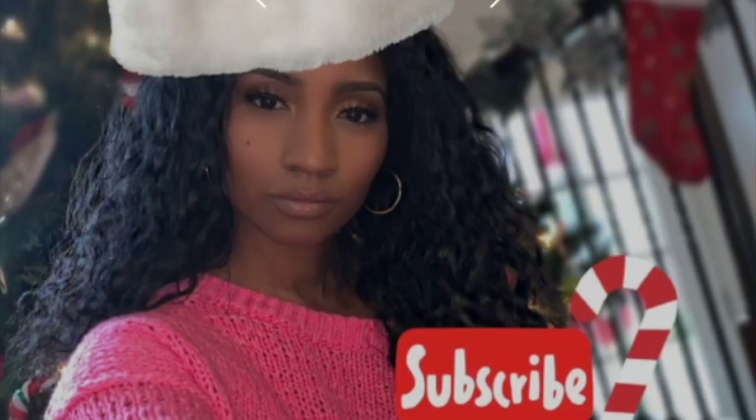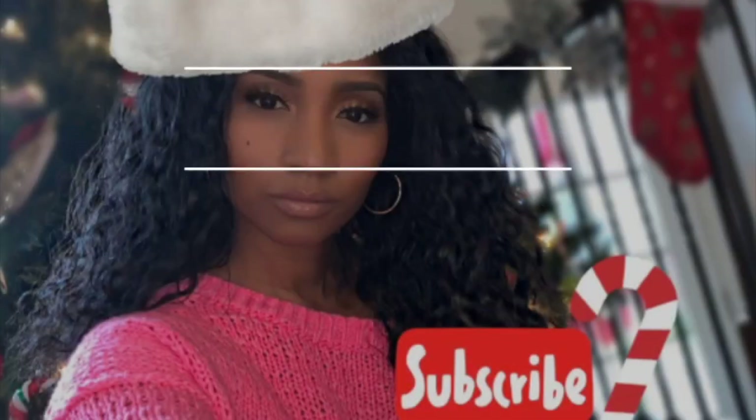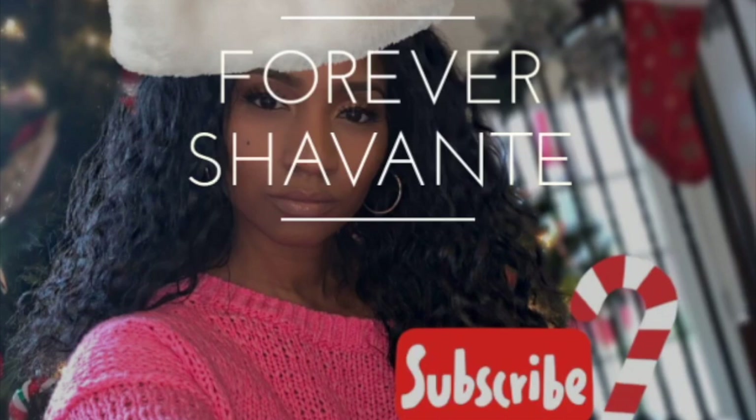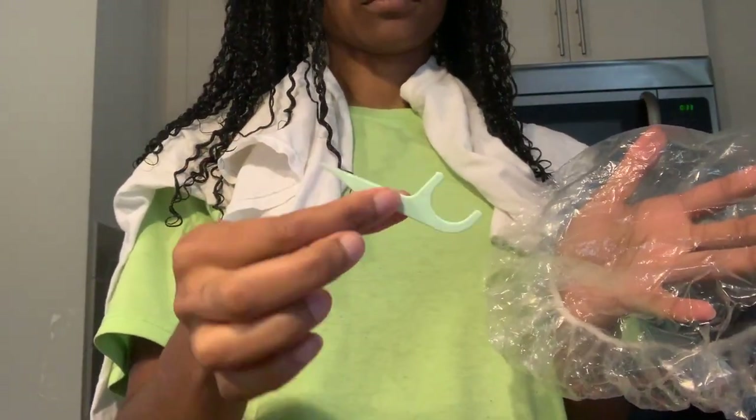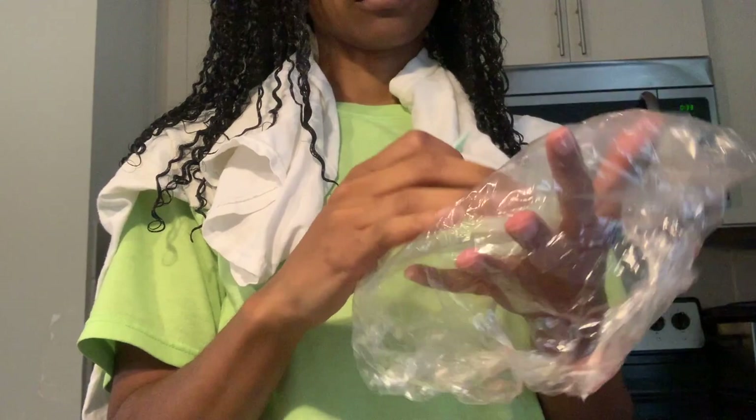Hark how the bells, sweet silver bells, all sing to say, throw cares away. Christmas is here! So you guys, today I'm showing you how I steam my hair without a hair steamer. I'm taking a floss stick and just a plastic cap, and we're going to start by poking holes all over the cap, as many holes as I could possibly get.